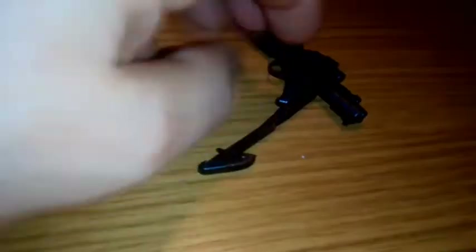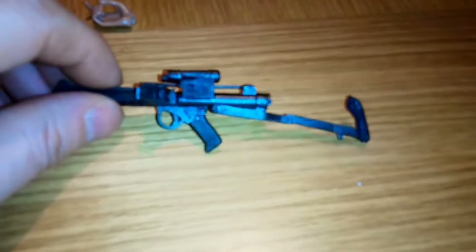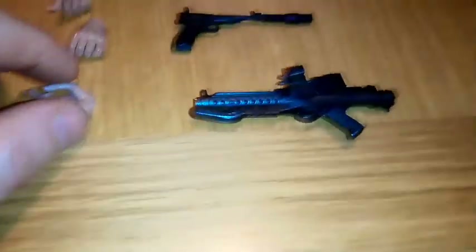Apart from on the stock — you can actually fold that out if you wish. I prefer to keep it sealed on the gun.